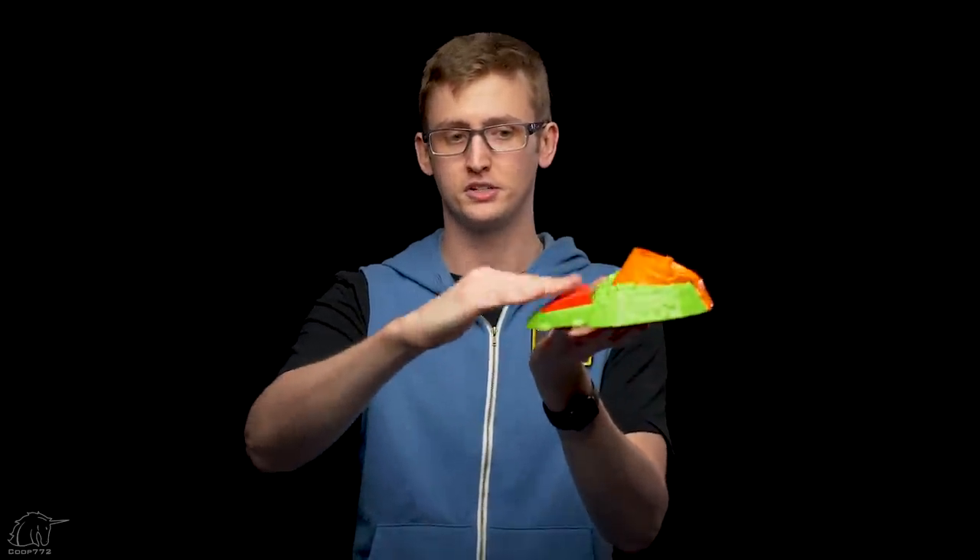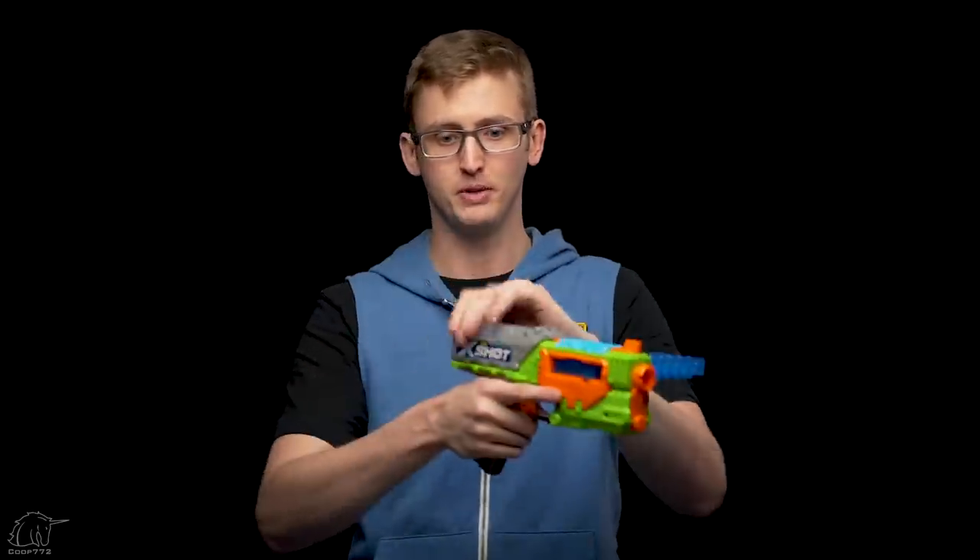This bug launcher is angled and configured — even advertised — to be used on the floor. You set it down, then use your foot to stomp on the little red pedal, freeing up both hands to hold the blaster and prime. You can play this completely one player without needing to yell 'pull' like launching clay pigeons. I haven't officially range-tested the bug component, but it shoots about 25 to 35 feet pretty easily in my home — many bugs actually hit my vaulted ceilings. If you have nine or ten-foot ceilings, you'll be bouncing off them no matter what.